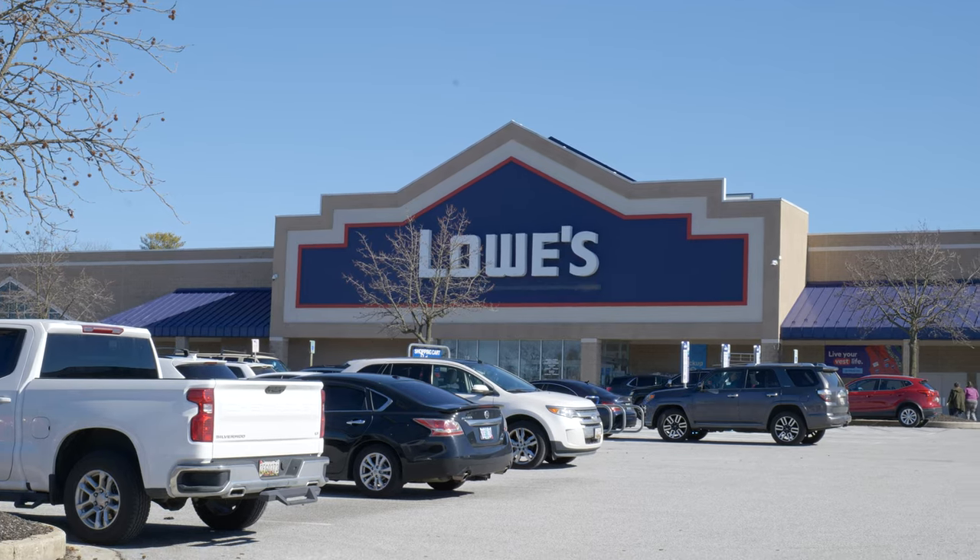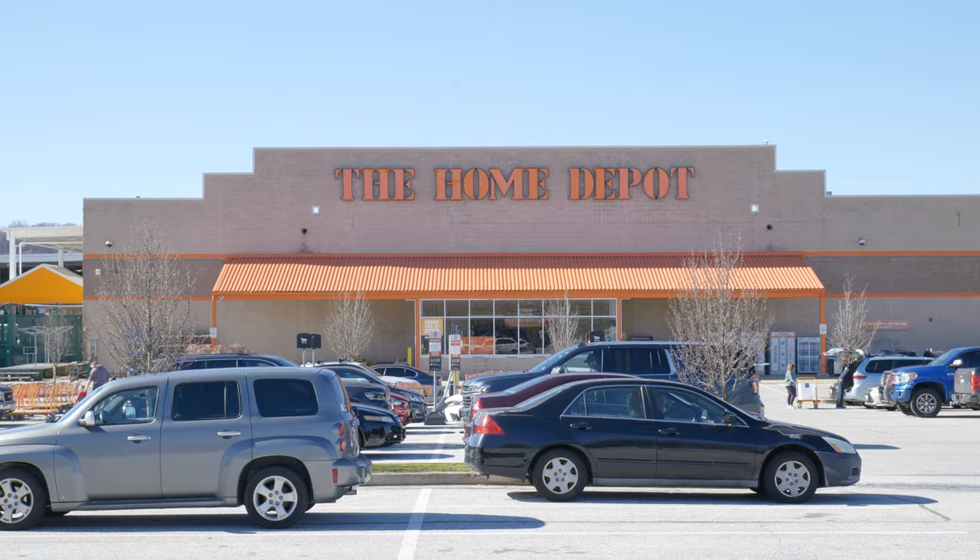Hey guys, welcome back to the Art of Craftsmanship. My name is Dustin and today you can see we are not in the shop. We're out and we're going to go to a couple different hardware stores, and I want to see if I can find a good quality axe handle.